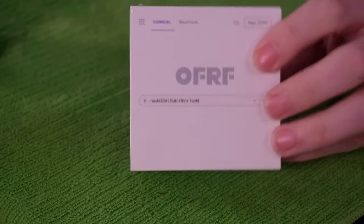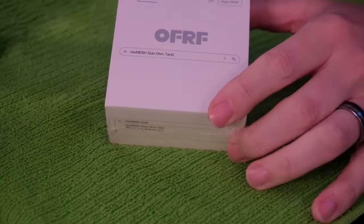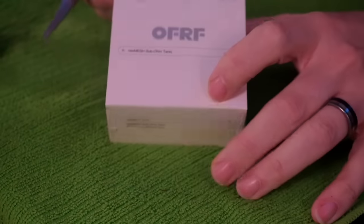When the airflow is full open, it's nice and swooshy. It's not real smooth, but it's real nice and swooshy. The flavor's fine. These mesh coil heads have what they call a conical design to them. We're going to get all into this — I want to show you from scratch how to set one up. I've got my Off-Roof NexMesh sub-ohm tank right over here and we'll just open it up.